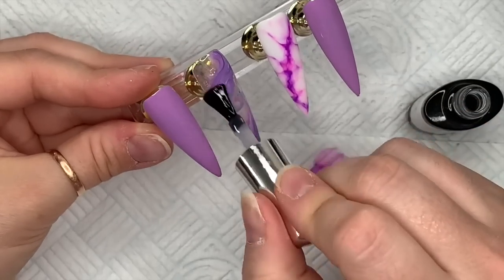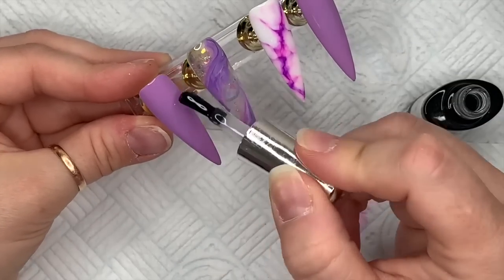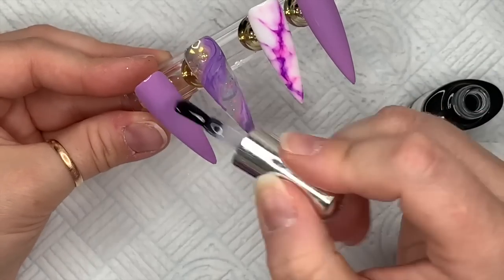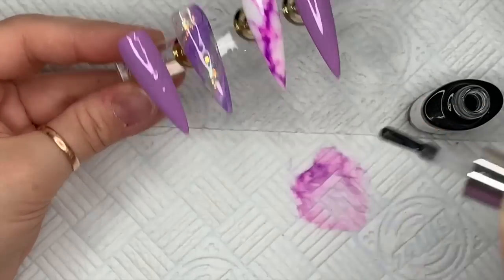We're going over all of the nails with matte top coat now. The good thing about matte top coat is you don't have to worry about light lines, so the nail can be a little bit lumpy where that marble is and you won't notice it when I show you the finished product.